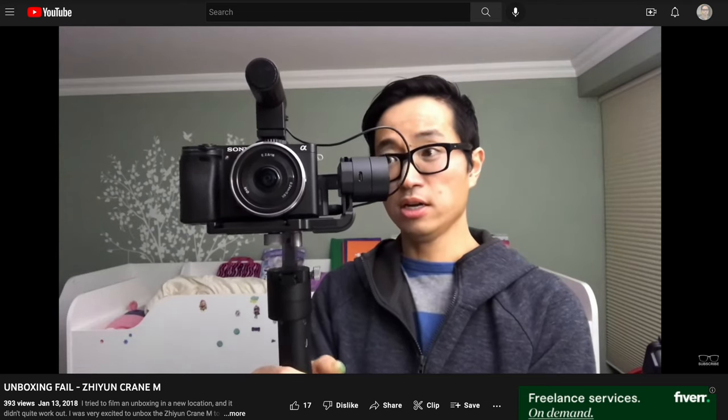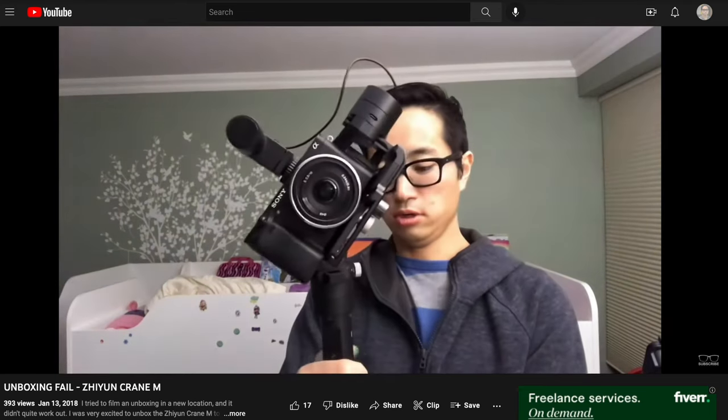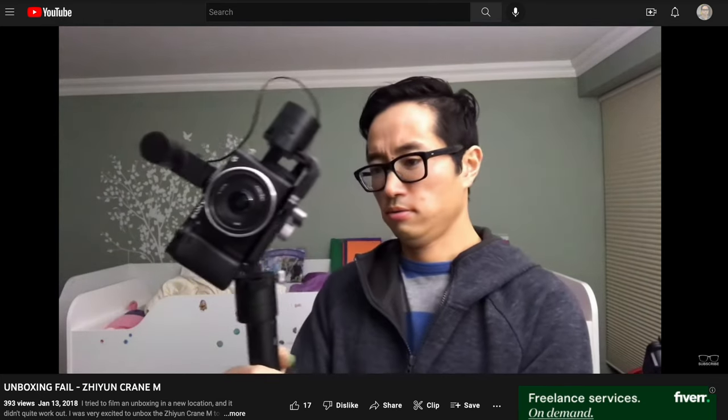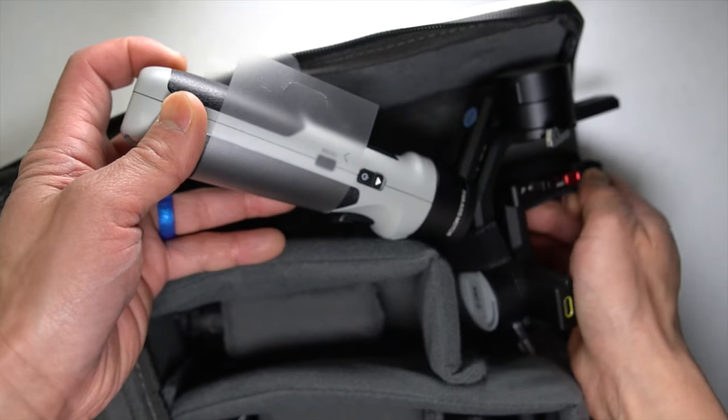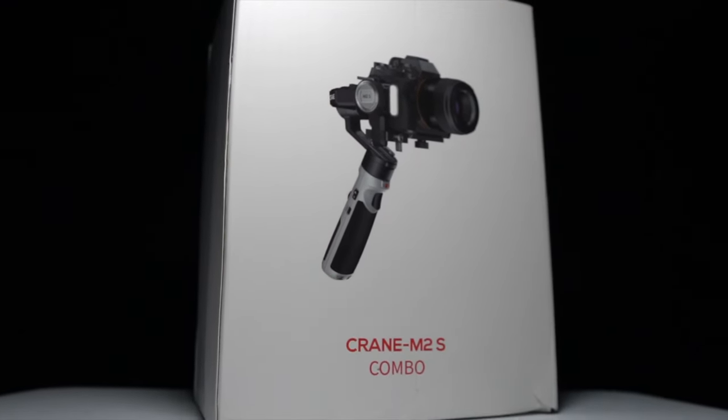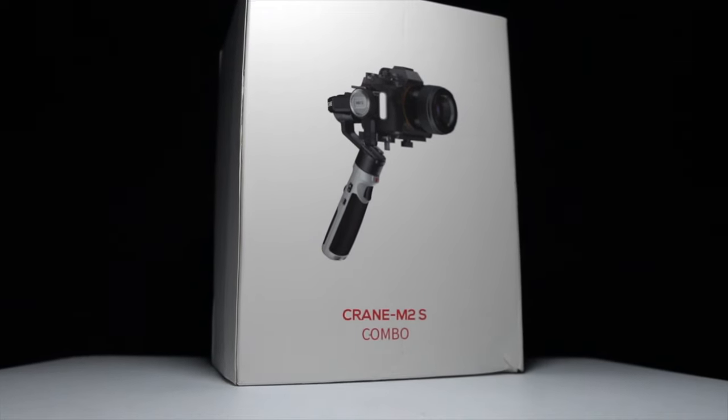For me, gimbals have always added a layer of complexity and weight that I just wasn't willing to deal with. But what if I could get max gimbal power in a lightweight package? This is a Zhiyun Crane M2S.